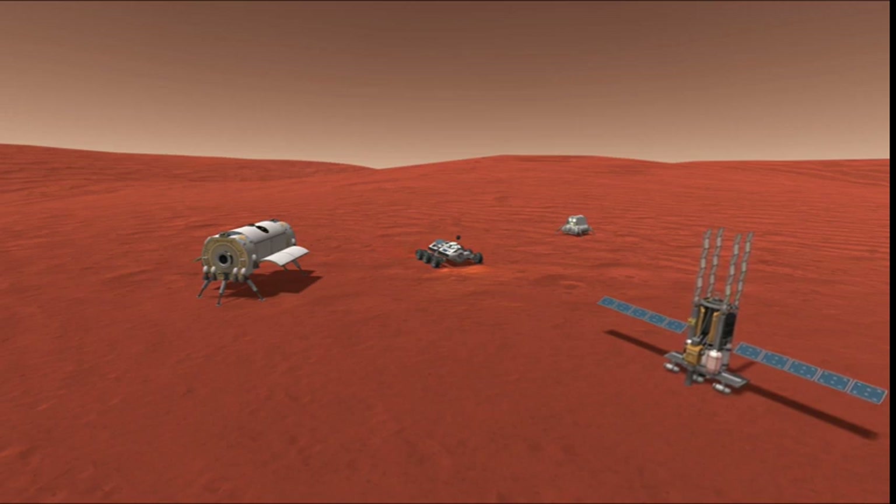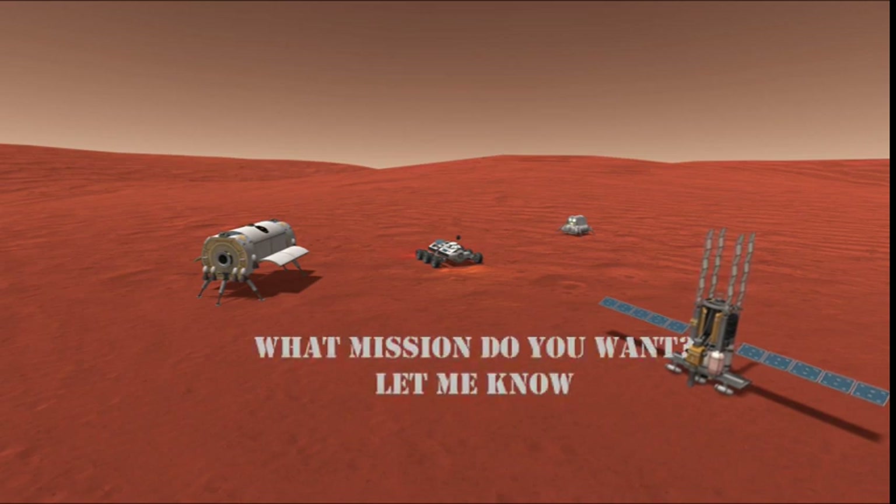If you enjoyed this video, please like, subscribe, and share your thoughts in the comments below. We release a new video every other week for your viewing pleasure. I am the Astronaut — let's fly.